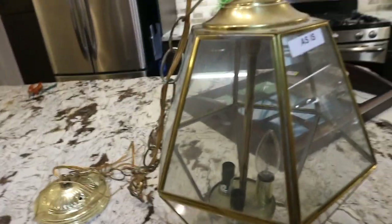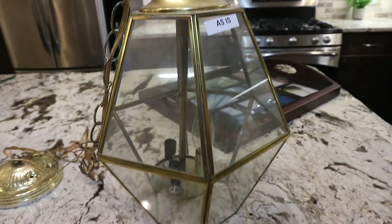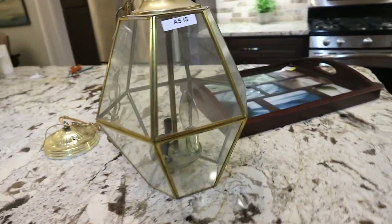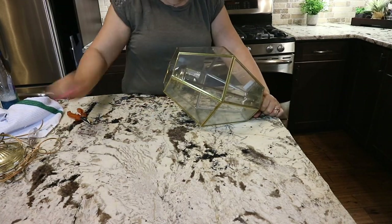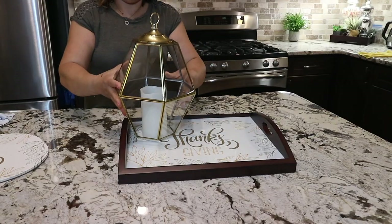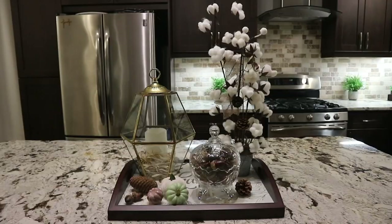This light fixture was also a great find from Goodwill for only $2.00. I love the shape of it and the gold metal around it, so I thought to use it as a lantern or a piece of decor around my home. I removed all the hardware from inside and got rid of it, then put the lid back. They are absolutely gorgeous — I use them as lanterns or to hold some Christmas ornaments.